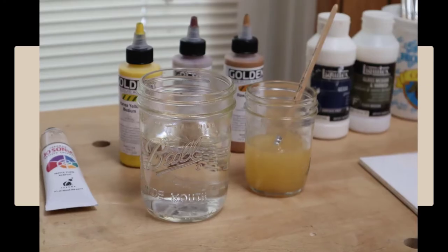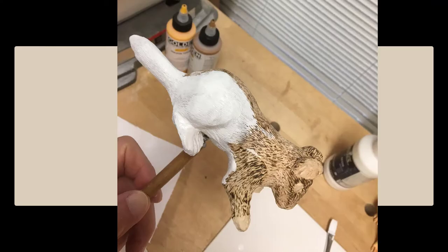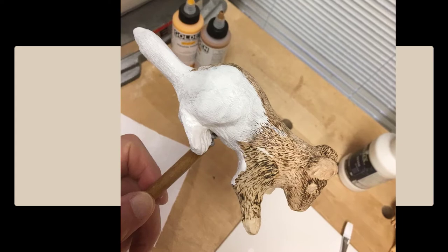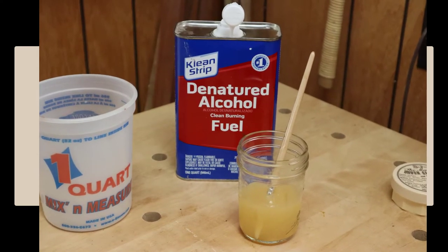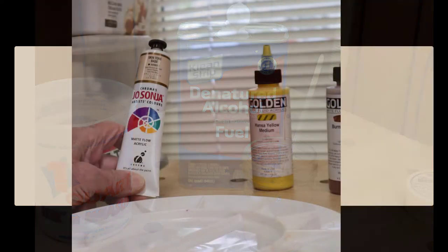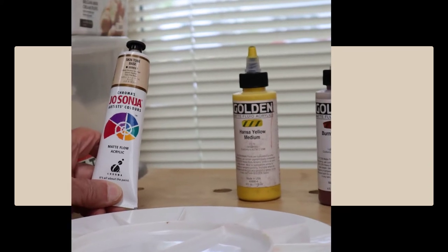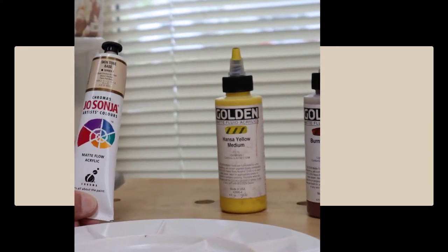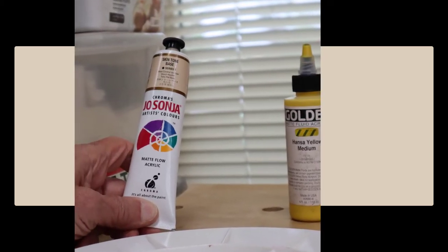Water is used to thin and mix acrylic. It is used to clean brushes and paint that is not dry. This paint dries fast and after thorough drying it can be painted over. It can be easily washed away using denatured alcohol after it's dry. The only two matte acrylic paints that I have found are Golden brand matte fluid acrylic and Jo Sonja artist colors.